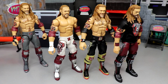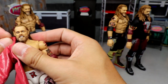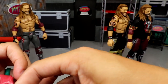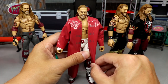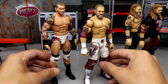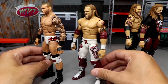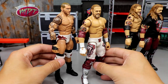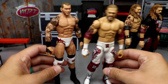Let me also show what the Edge Legends coat looks like on this figure just for fun. You take the coat from the Legends Edge, get the hair over the back to really capture the look — and look at that, it looks pretty good! The reds aren't completely accurate but they get the job done enough. Then we also put the Elite 90 Randy Orton up next to the Elite 94 Edge — the reds don't quite match but it still looks fire as a Rated-RKO updated modern-day tag team.